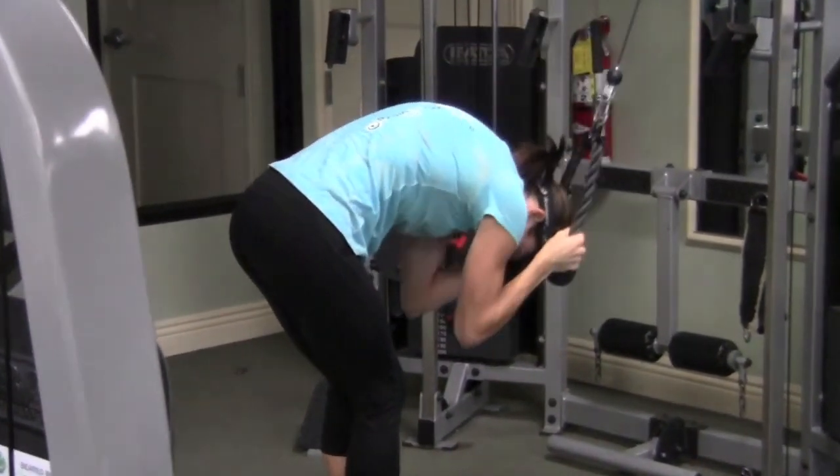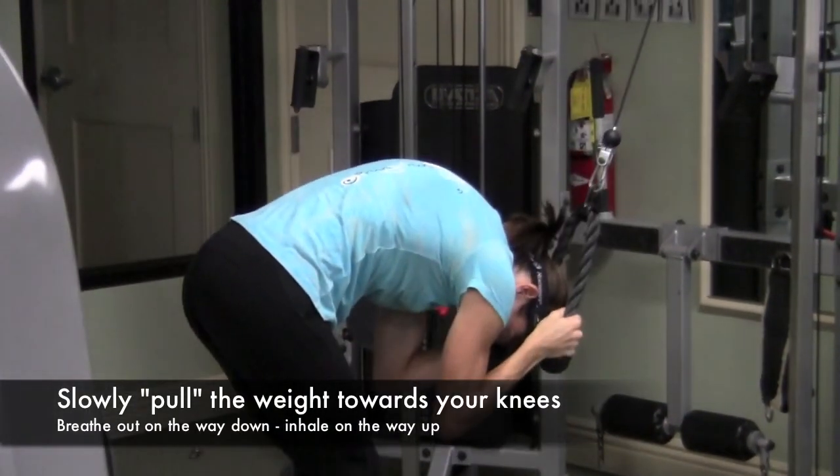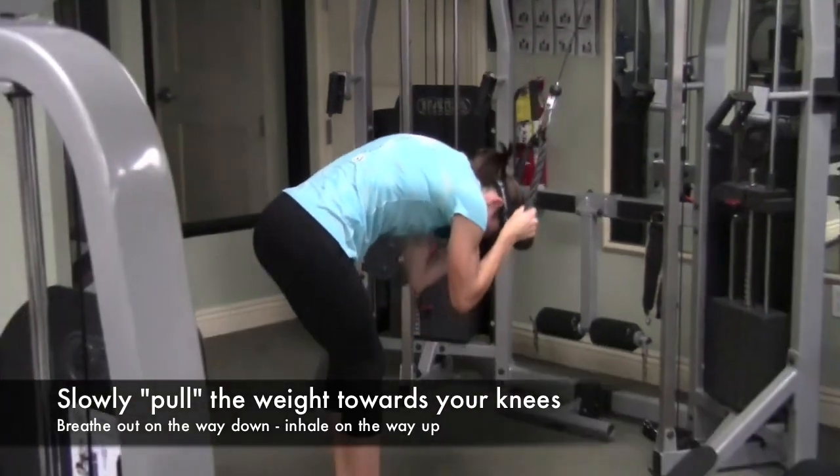Notice how her back arches up as her chest goes down in a U shape. What she's focusing on is pulling those elbows down to the knees.